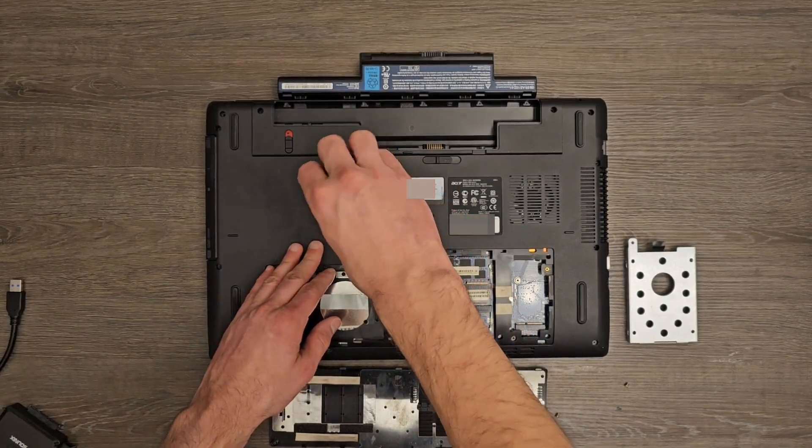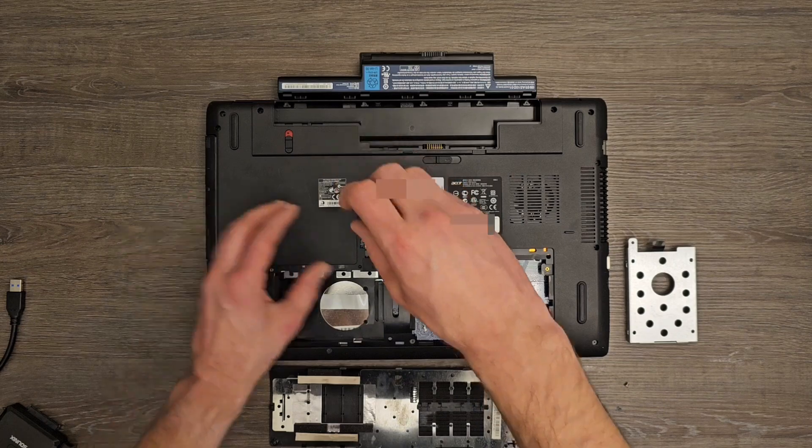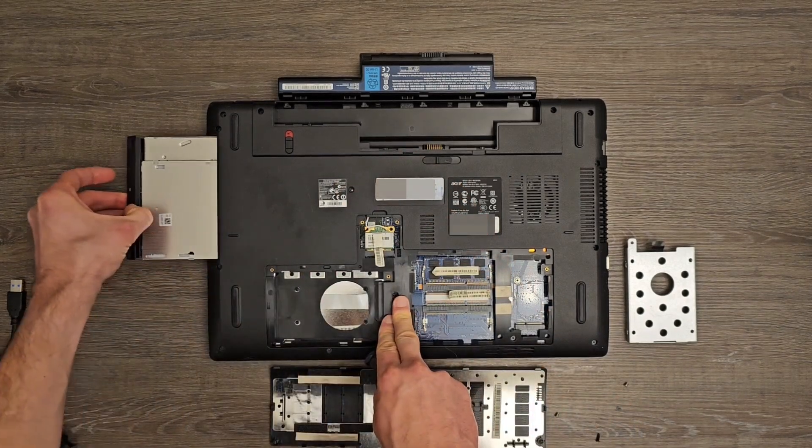The first step is to remove the optical drive from the laptop, which can be as easy as removing a screw and pulling the optical drive away.